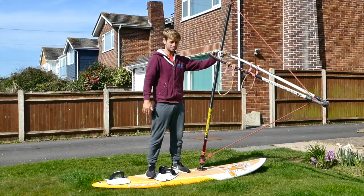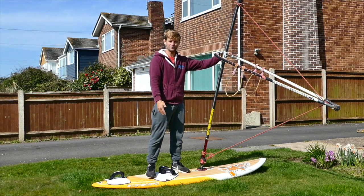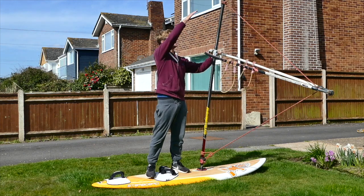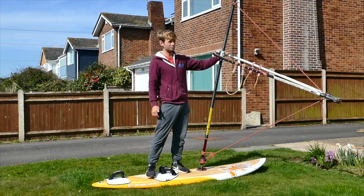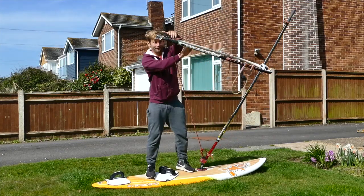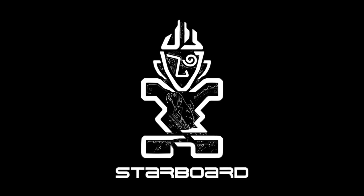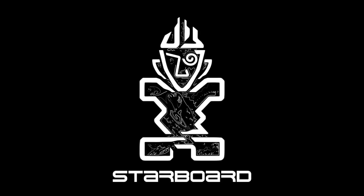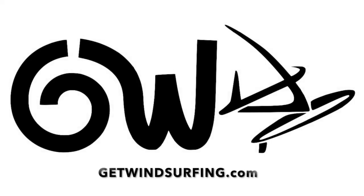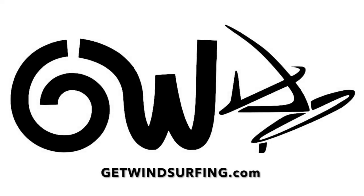I've made a rope or ghost rig — here it is on the board. I'm now ready to practice. Luckily it's short enough — I even think this will work in my house. Thank you.